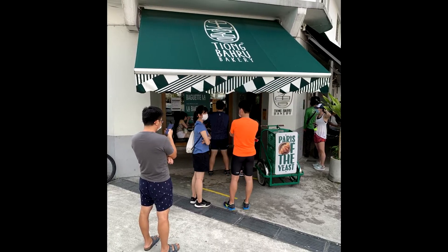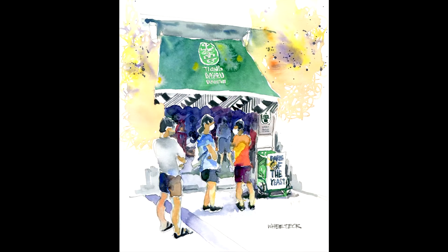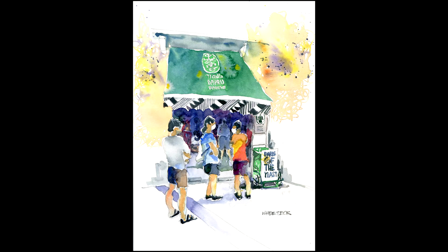Some tips for urban sketching. This is a photo I've taken from Tiong Baru in Singapore. I hope you enjoy it.